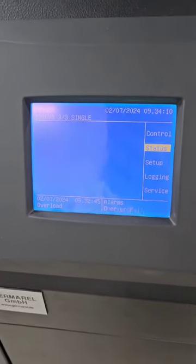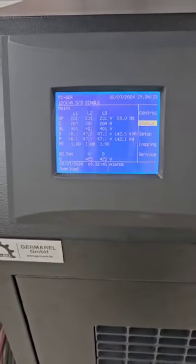Here you can see the device is working perfectly from the moment the alarm appeared. Thank you.